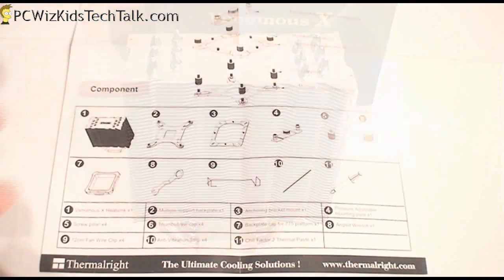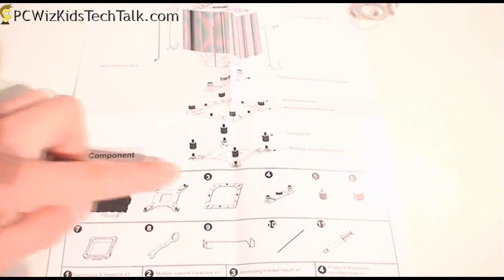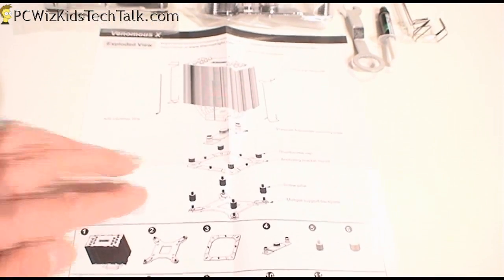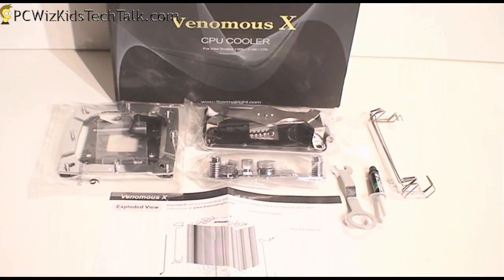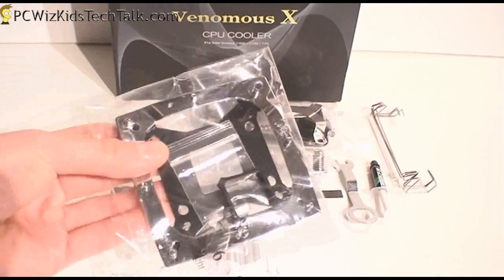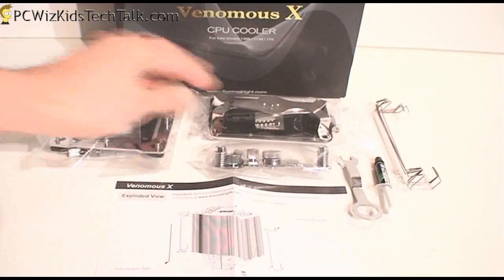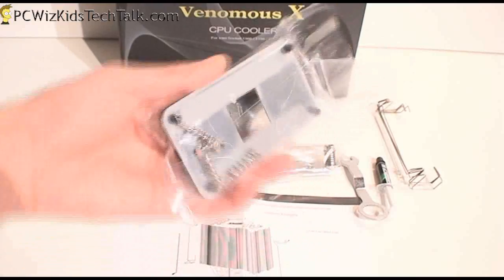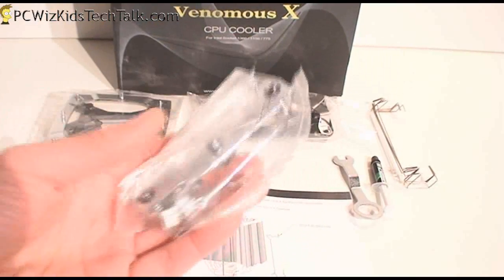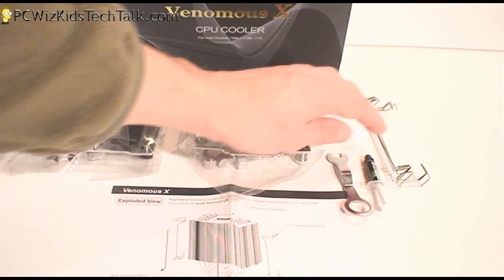Looking at the installation instructions, I'll be following the one for installing an Intel CPU. So if you've got an Intel Core i5, i3, or i7, that first bag has everything you need. And if you're not installing an Intel CPU, don't worry — it's got another kit for your AMD CPU as well, including the back plate. There's also a piece that's common for both, and of course the thermal grease and the clips for the fans.